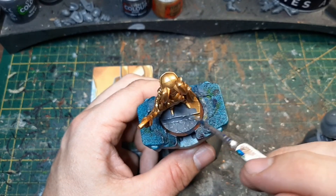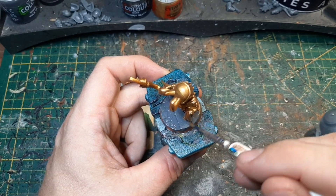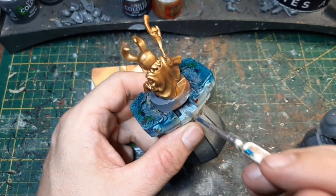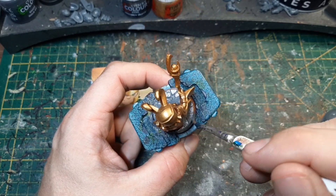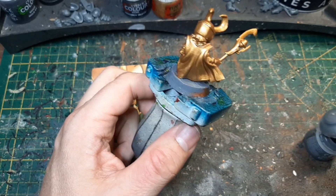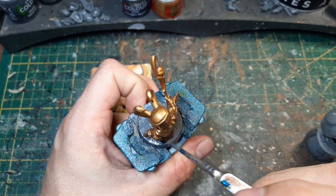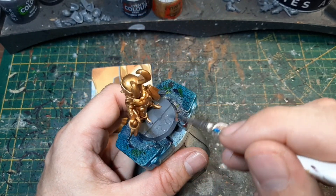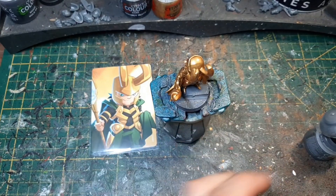Ich würde ihn wahrscheinlich nicht mehr in Gold vorgrundieren. Aber gut, das ist nun mal so, dann nehmen wir das auch hin. Die Base wird dann nachher sowieso nochmal bemalt, aber für jetzt reicht das. Das lassen wir erstmal trocknen.